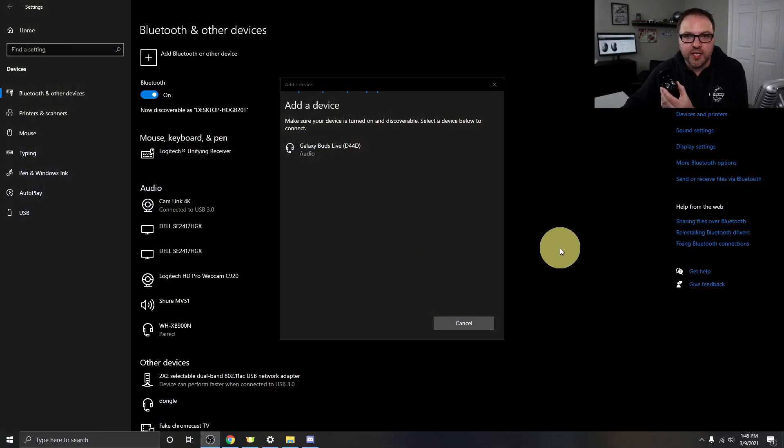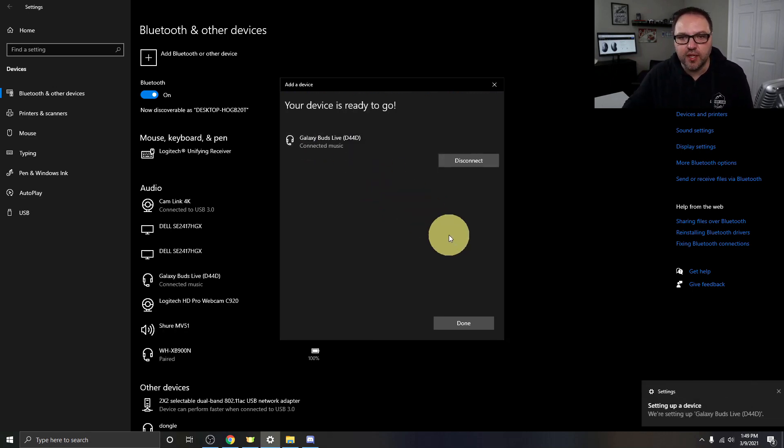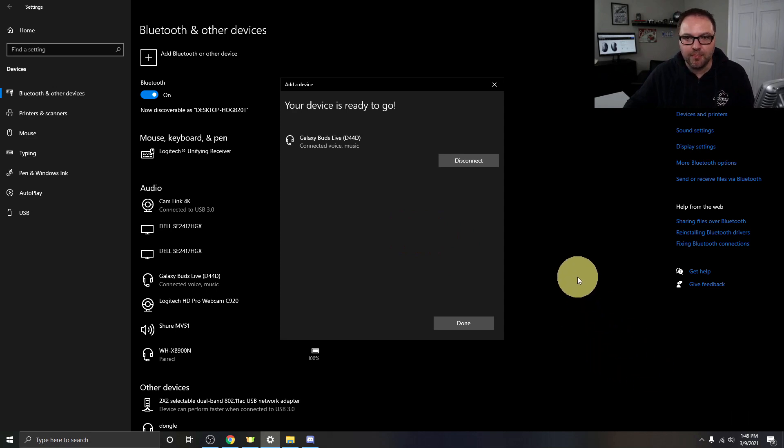Switching back to my computer screen, you can now see it says Galaxy Buds Live and it found the device. Go ahead and left-click on them and it will start connecting. You can see it says connected to music and voice, which is really good. So now they're connected and it's setting them up. Let's get right into that other setting I wanted to show you.